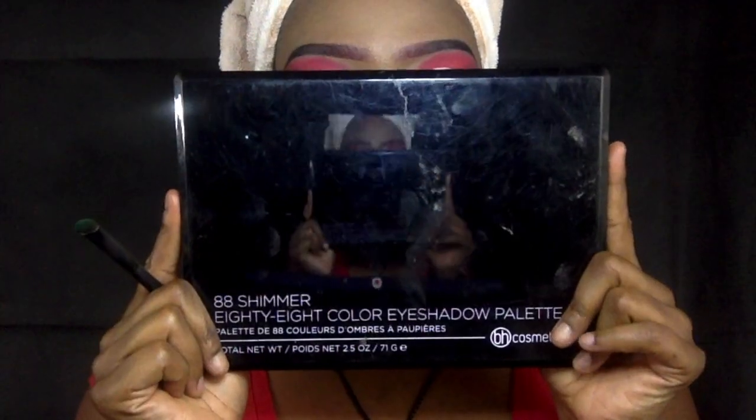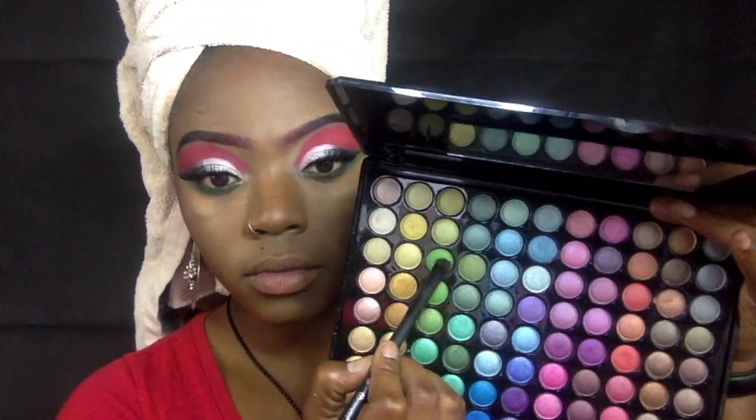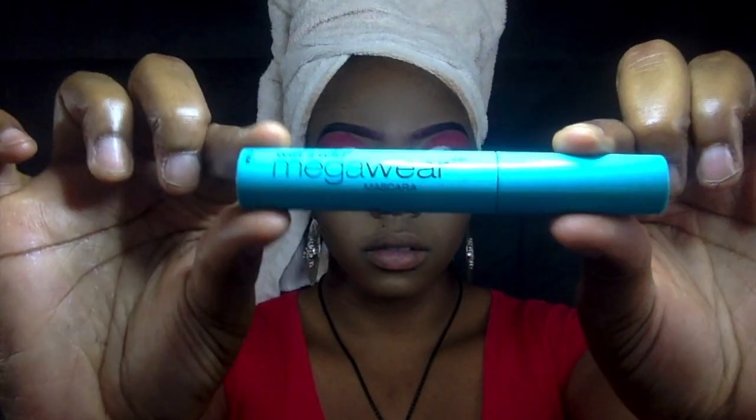I thought that green was going to work for me but it kind of doesn't, so we're switching to the shimmer palette by BH Cosmetics and going for a brighter green. We're putting that bright green over where we had the darker green because it just wasn't strong enough. Now we're going in with our mascara — the Mega Wear by Wet n Wild — and just sprucing up our bottom lashes.